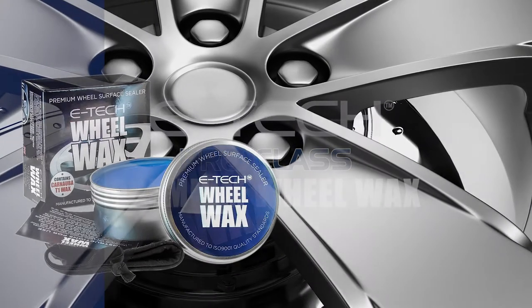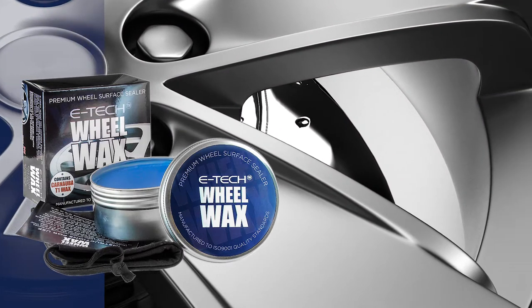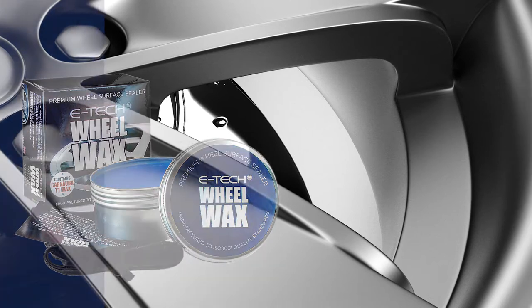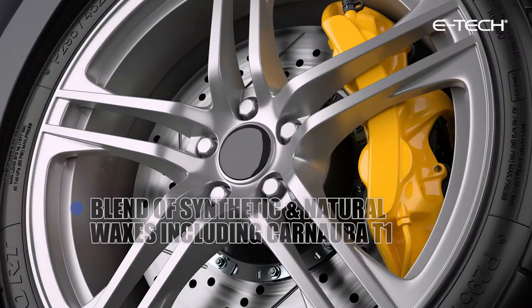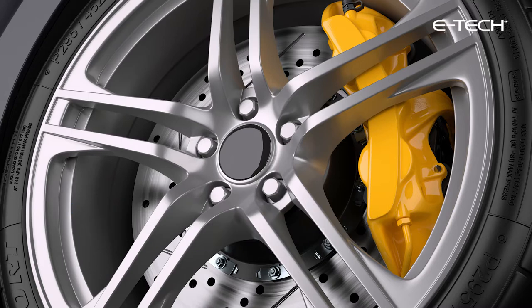E-Tech Wheel Wax contains a carefully selected blend of synthetic and natural waxes, oils, silanes and polymers including Carnauba T1, which all combine to produce a superior wheel surface sealer.